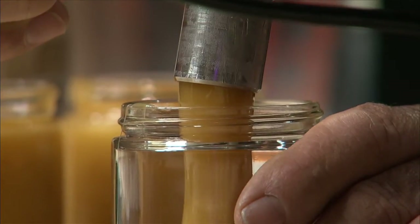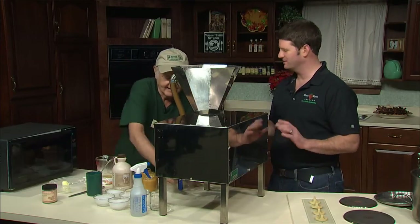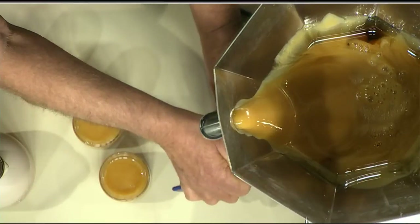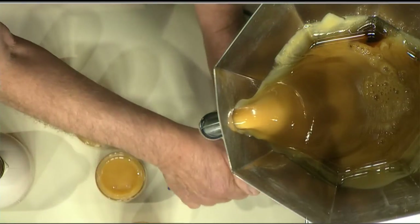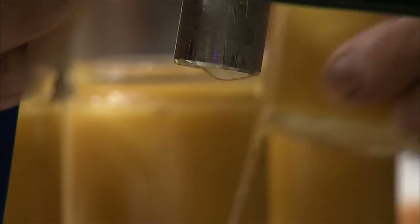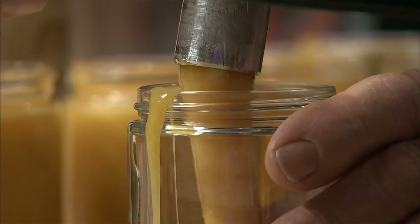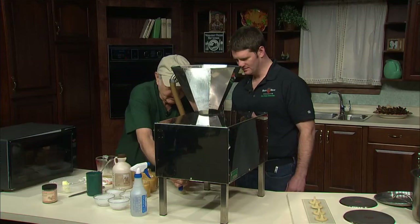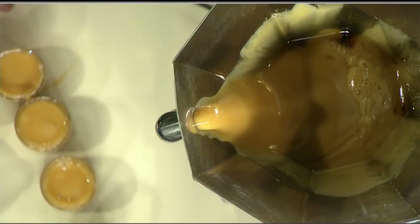Now what I didn't bring — I forgot — was the caps for the jars. But with all the people in the studio right now, we're not really going to have a problem with that. We're just going to go totally mapleholic. It's ultra sweet. This makes nicer cream than anything I've ever made before. I think it'll work out.